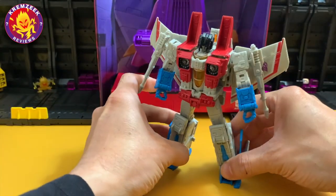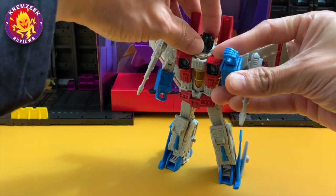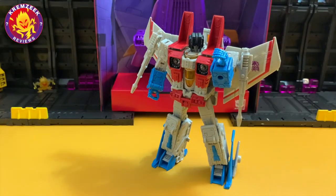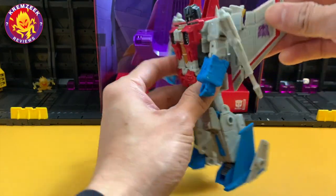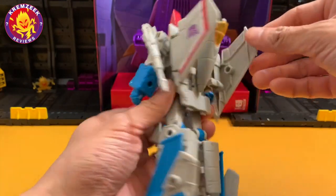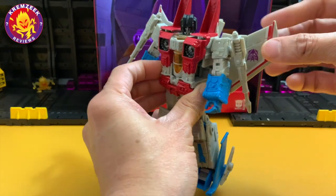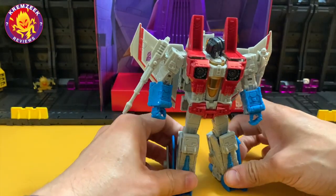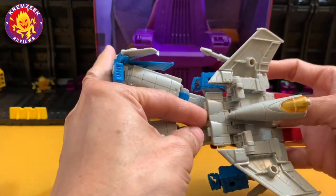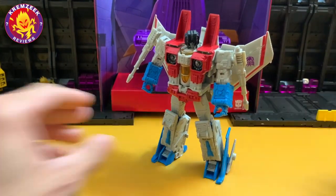It's basically a much improved Generations version of Starscream, very poseable and very fun to play with. You can also fold the wings to the back if they get in the way when posing the arms, but the jet cockpit is still in the back as an awkward kibble — same as before.